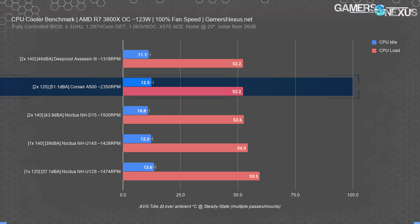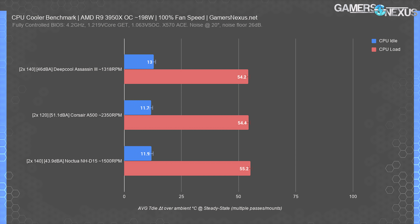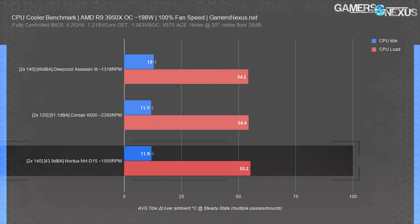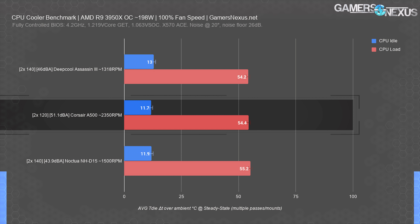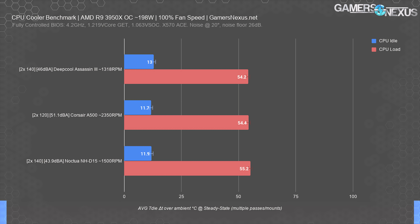We're really focusing on the big coolers versus each other today. The 3950X chart doesn't establish much in the way of thermal differences because they've all been configured to compete with the NH-D15 specifically. Noctua's cooler is the oldest here, and each of its competitors marketed to press that their products would match the D15. In this respect, it's no surprise that there's not much distinction at full fan speeds. Even still, once again, Corsair's A500 ends up as an embarrassment — it has to run significantly higher noise levels to achieve parity with its competition. There's just no reason to intentionally buy something objectively worse and more expensive unless you like the look, and Corsair doesn't really fit that bill either.